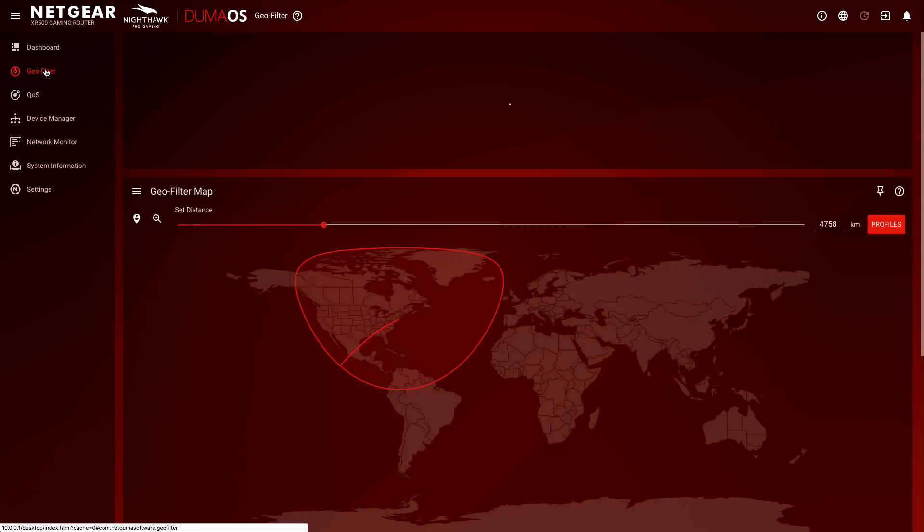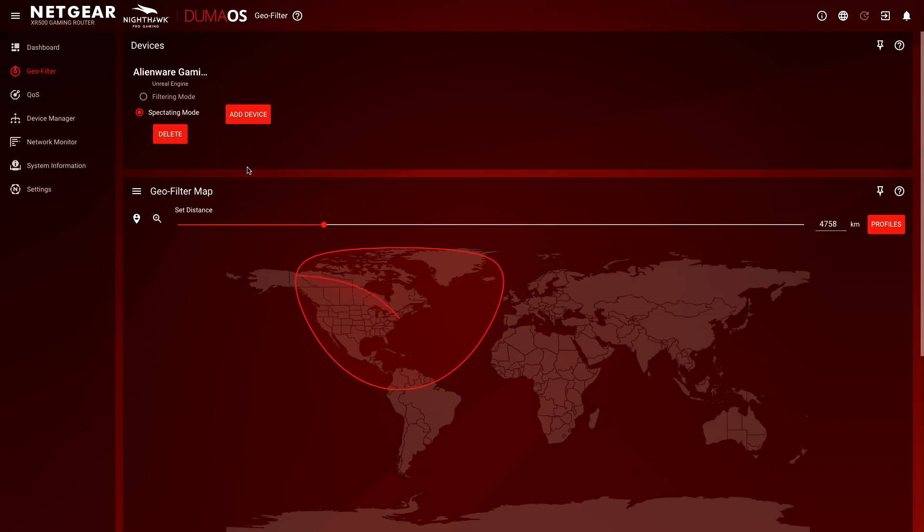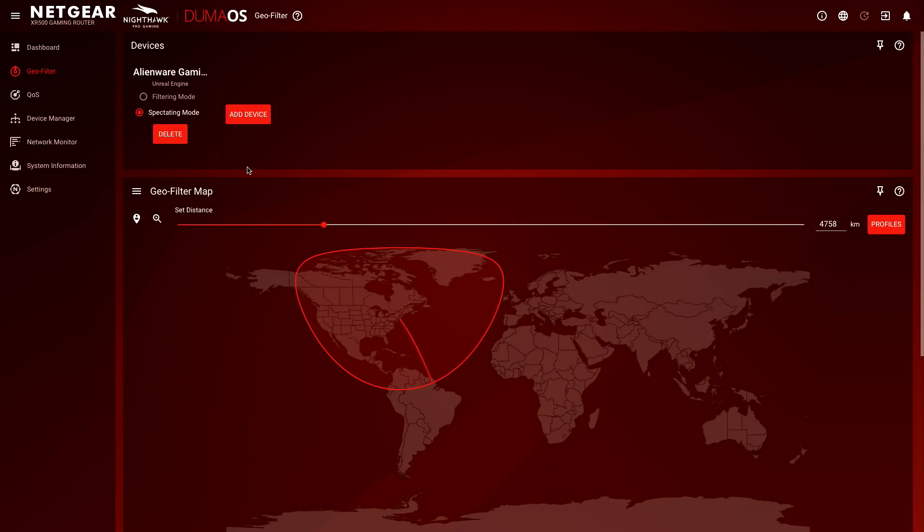The least complete feature to me has been the geo-filter. Generally, the way this works is that you can limit on a per-game basis where your computer connects to. So if you're playing Counter-Strike GO and you only want to play with people within the United States or North America, you can set the boundaries here. What it will do is block any traffic that falls outside of this area, so it won't even connect to a server that's not close to you geographically. On the PC, a lot of games do this already, but this is another way to do it. The manual says it might be better suited for console games.